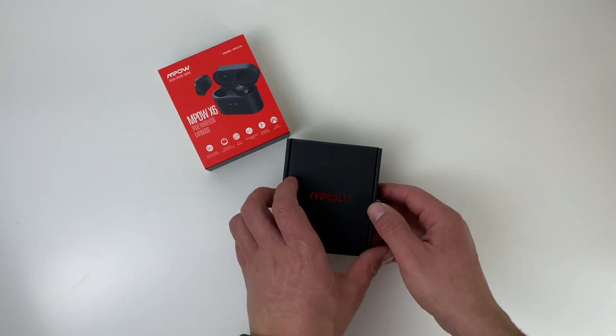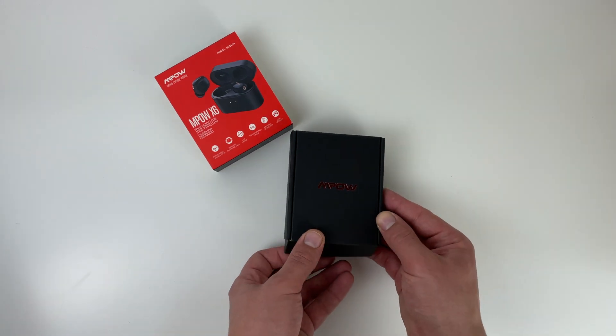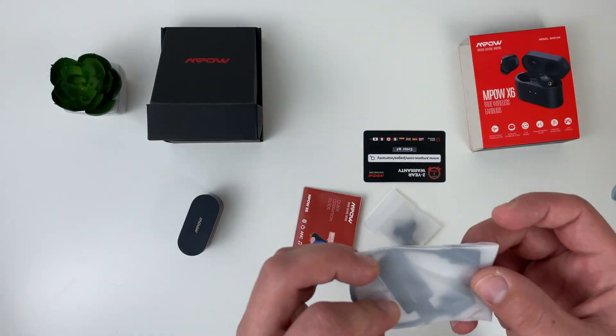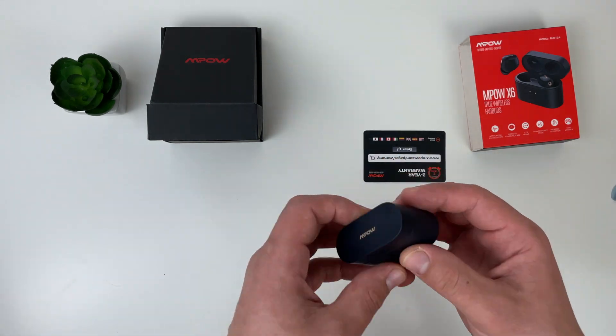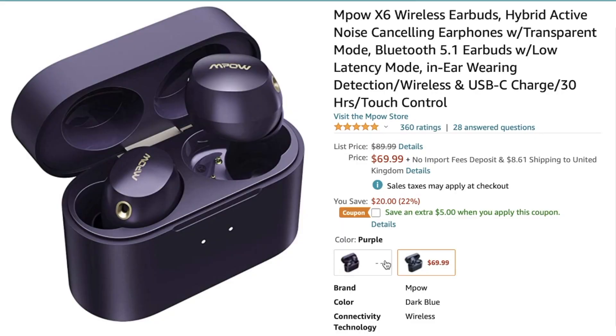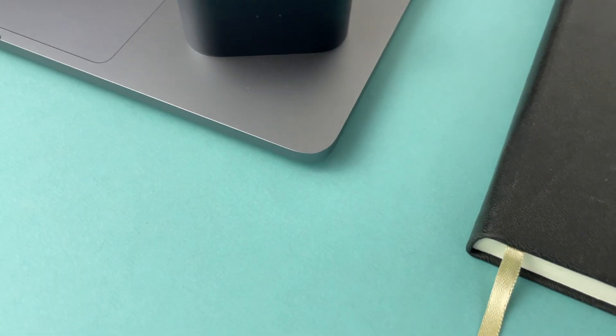In the box we have the standard accessories like other Ampo earbuds: an instruction manual, a USB-C cable, two additional pairs of ear tips, the case with headphones, and warranty information. There are two colors available — purple and dark blue — and I took the dark blue model.